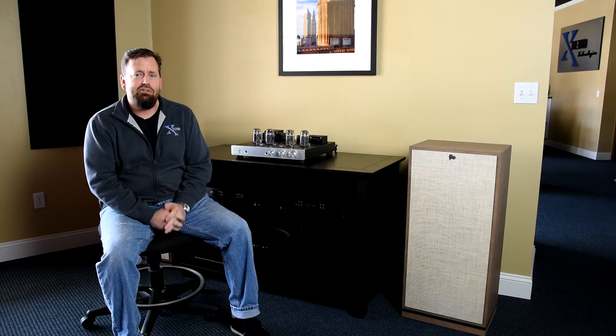Hi, how's everybody doing today? Clint the Audio Guy here with Xtend Technologies. I just wanted to show you a new speaker we're featuring here in the store.